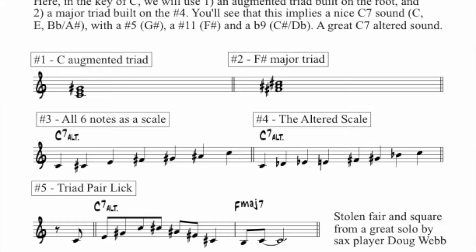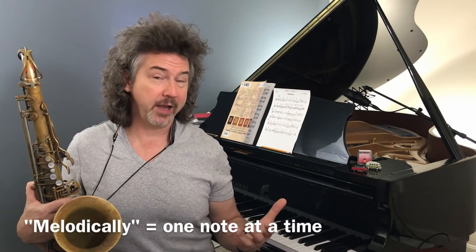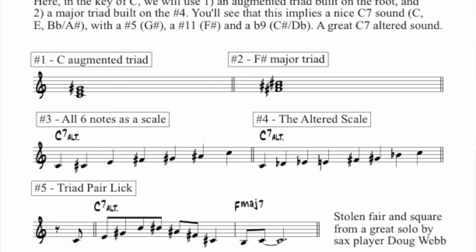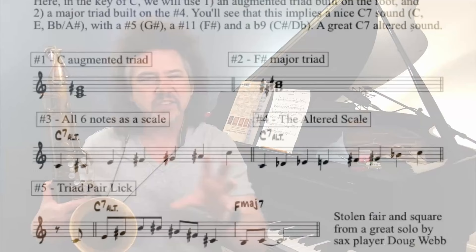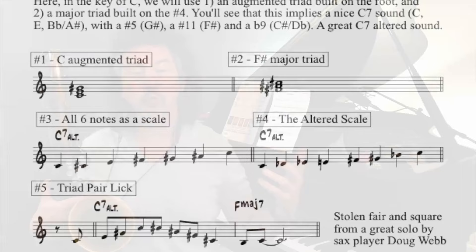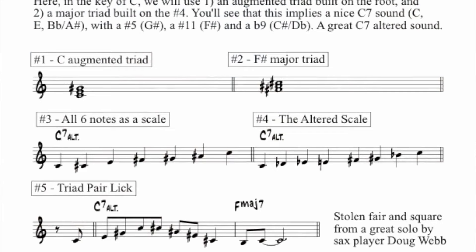I was melodically playing those two triads together. We can actually play them on the piano and it comes up with a pretty great voicing. In item three, I've stretched all those notes out as a scale — though I don't want you to play them this way. This gets to what this triad pair is about. When we put those six notes as a scale, we get item number three. It's interesting to compare it to the altered scale, item number four. They're almost the same notes — there's one note missing, an E flat, that our triad pair doesn't have that the altered scale does.